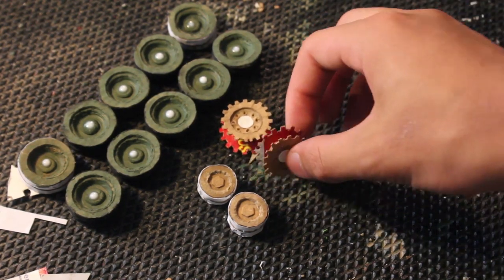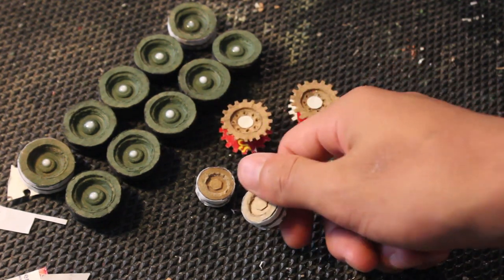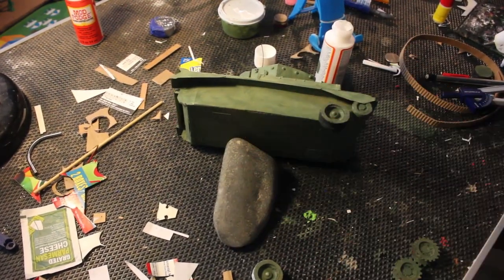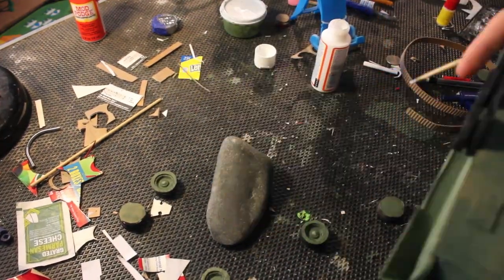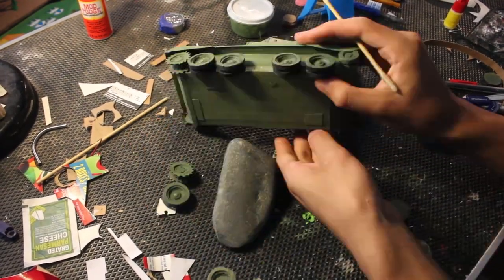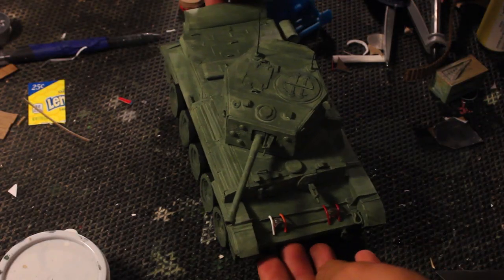The idler wheels are made the same way as the other wheels, just smaller. These are painted the same color as the tank and black is painted onto the rubber parts of the wheels, then finally they are glued on. I keep putting on the wheels and adjusting or taking them off to level them. Now you have the finished tank, excluding the tracks.